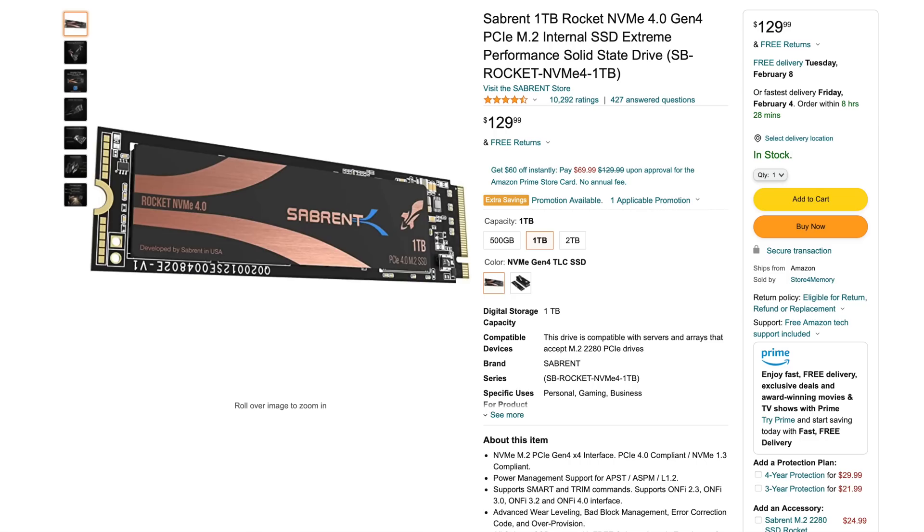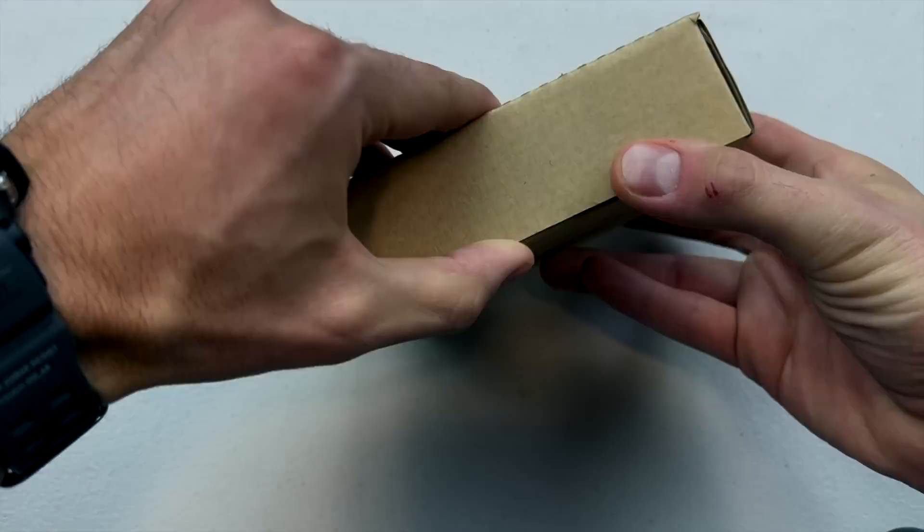It's an enclosure kit and the actual SSD — one that you would just put in a computer. Essentially all you have to do is open it up, stick in your SSD of choice, and put it back together. I'm going to show you exactly how fast that process was right now.